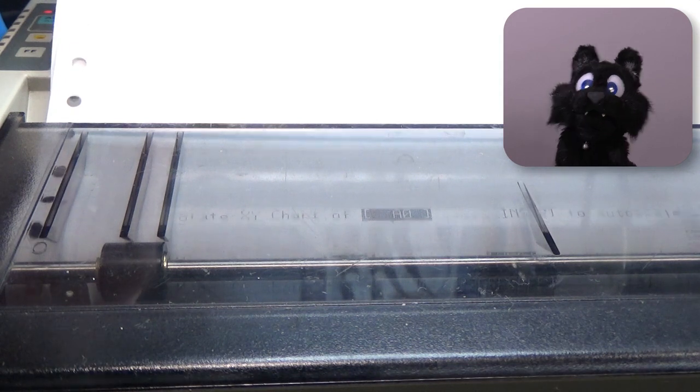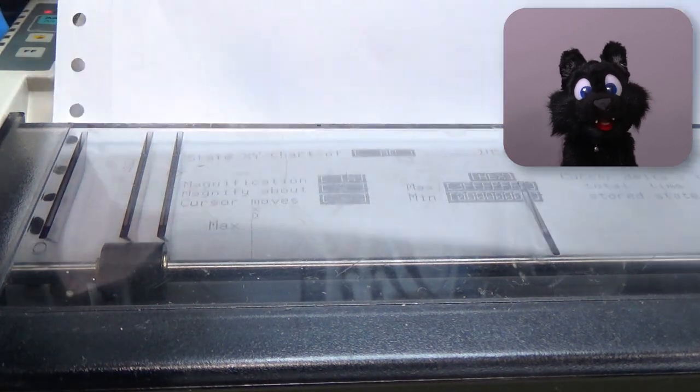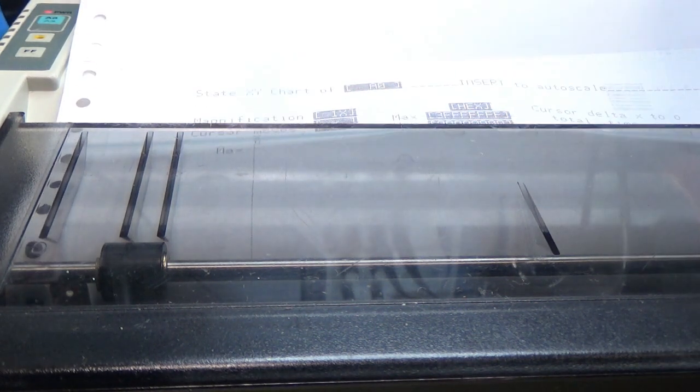And here we go! Finally! I can now also have a hard copy of any logic analyzer screen. Woohoo! All right!